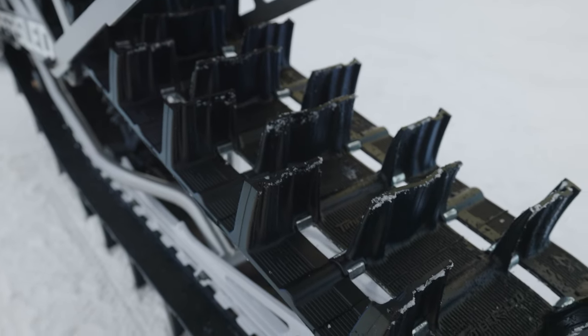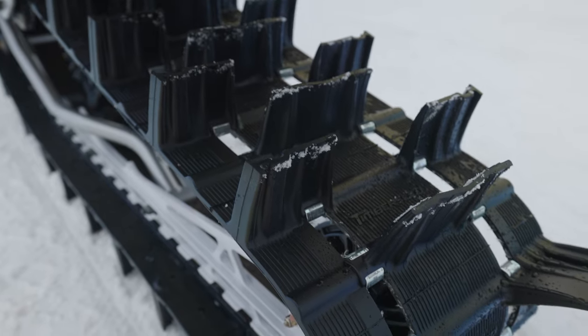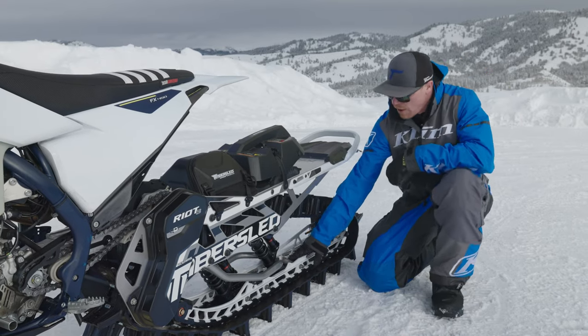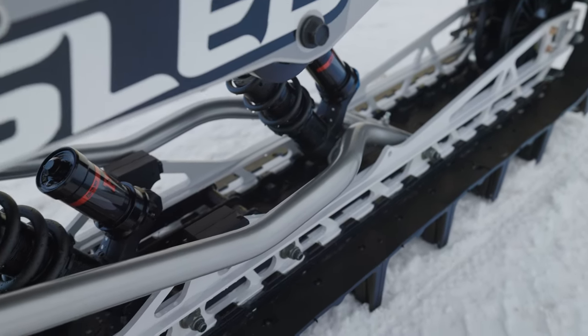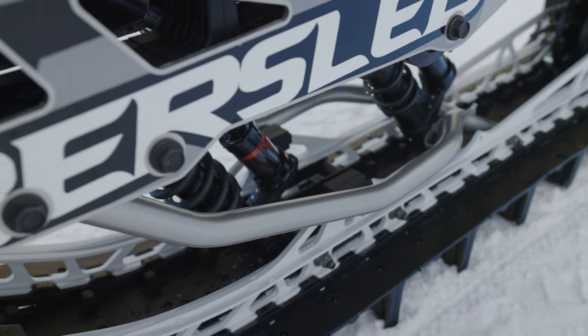Continuing the use of our Gen 2 3-inch track we introduced last year. In order to do that, we needed to narrow up the rail spacing. We accomplished this by creating a new rear arm. The rear arm mounts inboard on the rear mount, and is bent to come outboard of the rails to give us the clearance we need for full suspension travel.